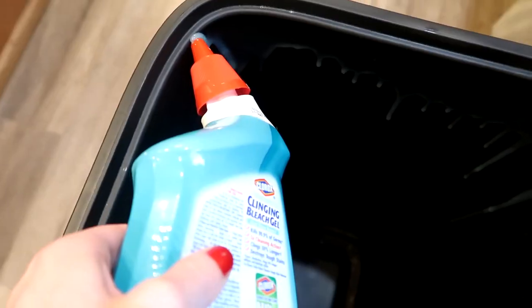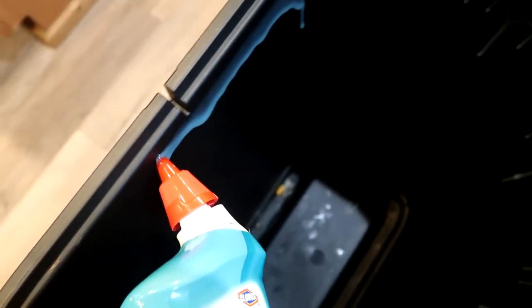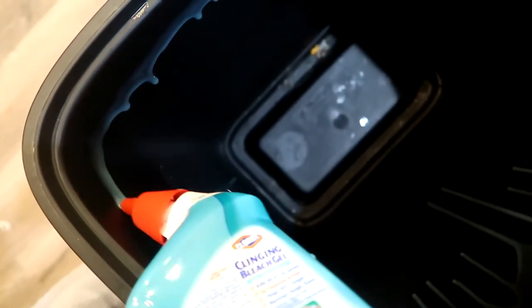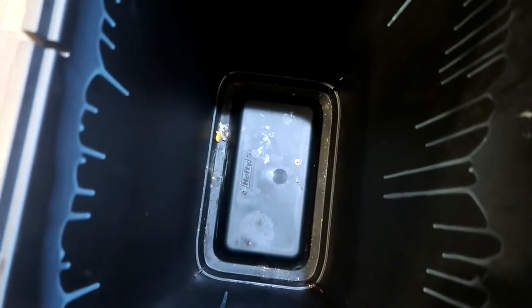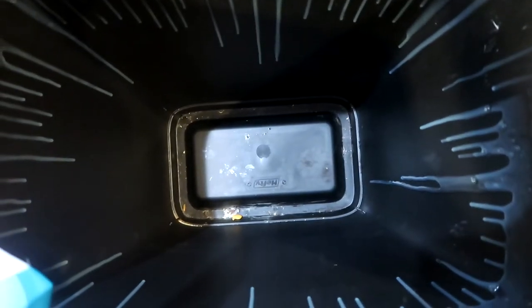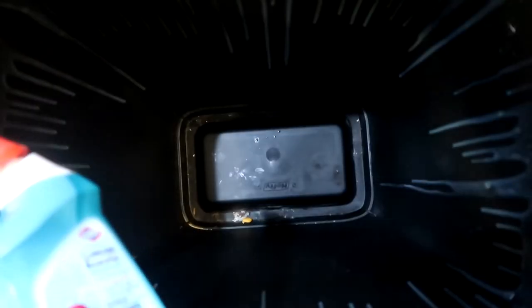Not that I really care about the stains, but I'm just going to go ahead and go around just like you would in your toilet, and let this kind of go all the way to the bottom and do its thing. You don't really need a lot — a little goes a long way, just like in your toilet. I'm just going to let this do what it does.